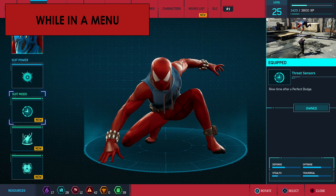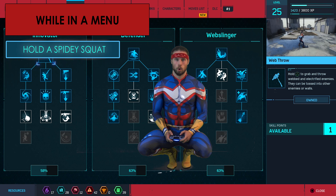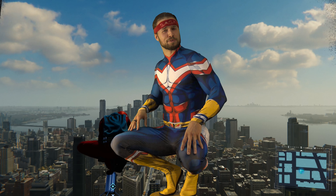While you are in the menu, hold a Spidey Squat until you are finished, which should be easier than a low squat. That does it for this routine, web-slingers.